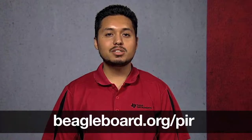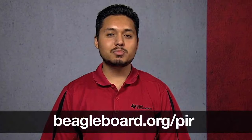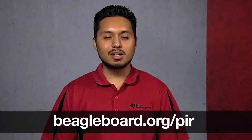The PIR motion sensor can be used in a wide variety of applications and is commonly used for home surveillance. For more information, go to BeagleBoard.org.